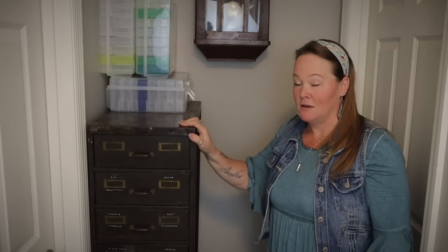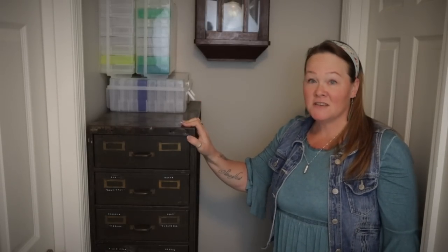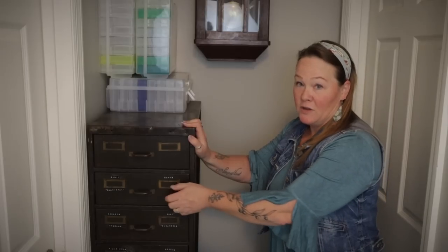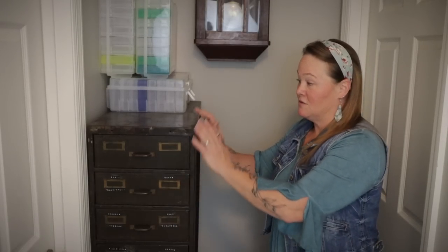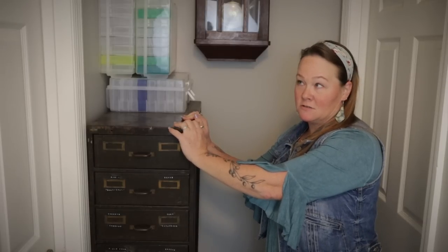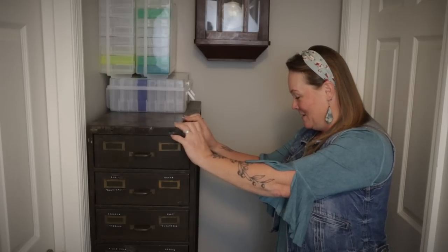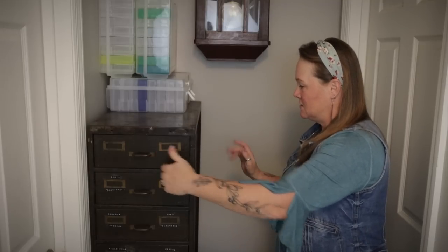What I have instead is this. I shared a while back that I had gotten this cabinet at one of the antique stores that I visit, and this thing was a beast. It is solid, solid metal — empty. We had taken all of the drawers out, Mr. Smith and I, and even with all of the drawers out, this thing weighs at least 200 pounds. Just the body of it. With the drawers in, I can only imagine. It's crazy how heavy this is — it is, I believe, solid steel.